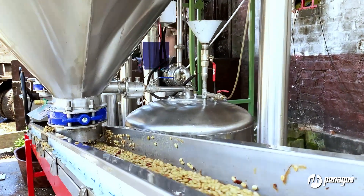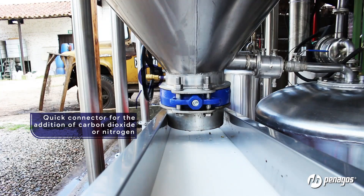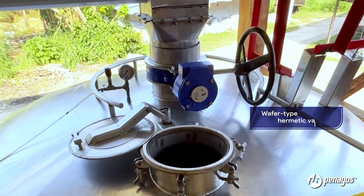It allows for the addition of enzymes or yeast through mixing with the leachate, and has a quick connector for the addition of carbon dioxide or nitrogen. It includes a pressure gauge to measure the working pressure, which is adjustable from zero to a maximum of 15 PSI.